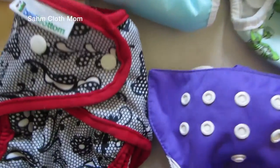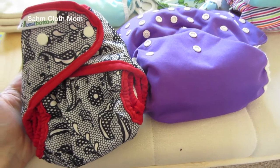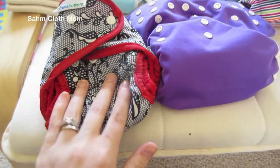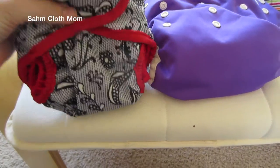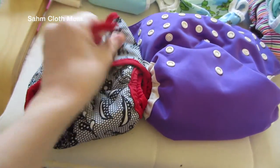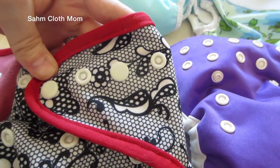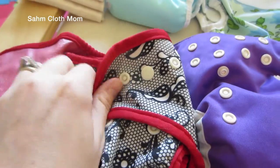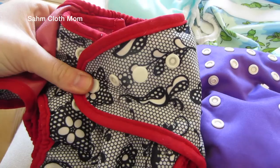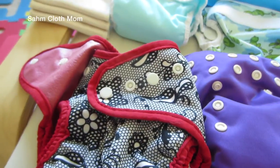I'll start with the Best Bottom here. Now this is a one-size cover — some are one-size and some are specific sizing, which I'll get to. As you can see, it's pretty small and it can get really small. It has these overlapping snaps, which I love on diapers — you can get a more perfect fit. It's really good especially if you have a smaller baby with a smaller waist; it could fit them better than some other covers.